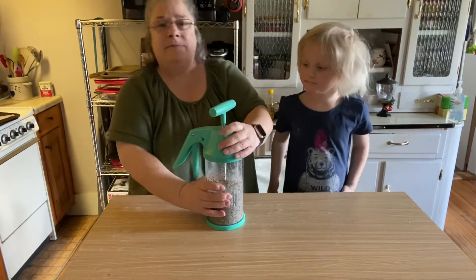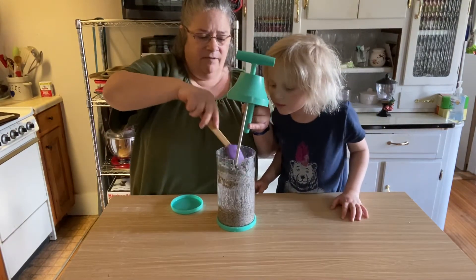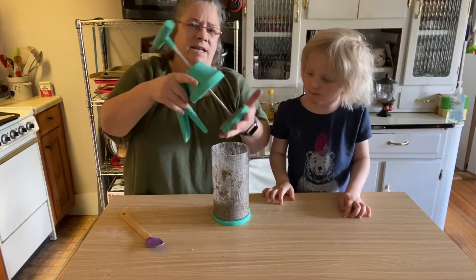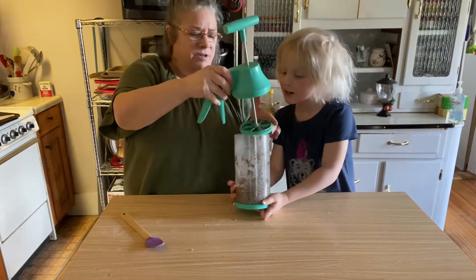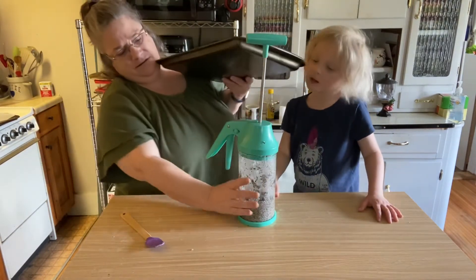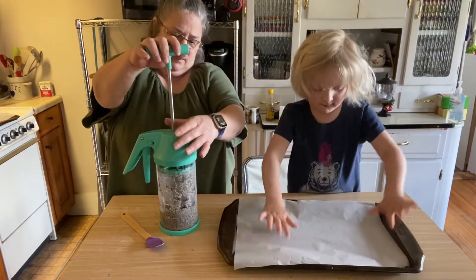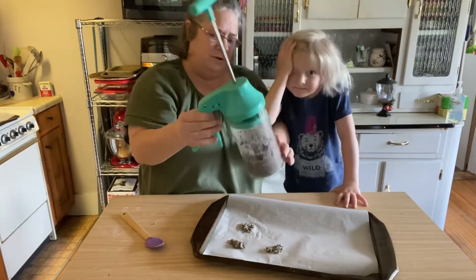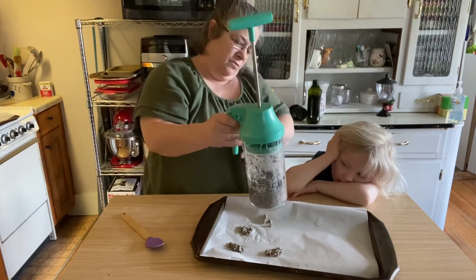So what we're going to do now is take the top of this off. Now we're going to pop on this little plastic cap that goes over the top of the mixer. This is going to turn the mixer into a plunger. We're going to take these parchment paper lined cookie sheets, and take the bottom off of here. We pull this handle and it's going to squish the stuff out like this.